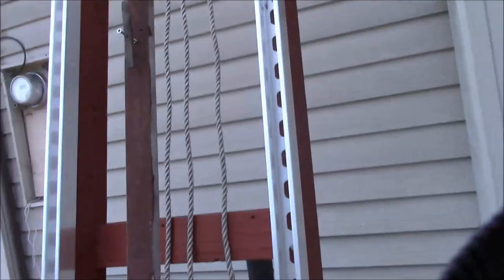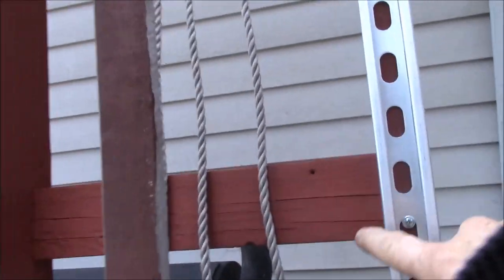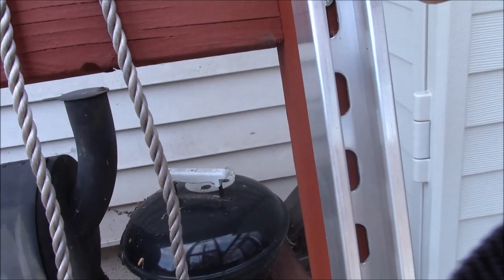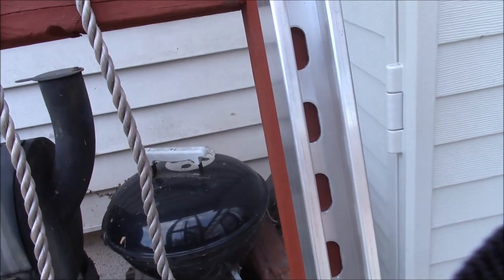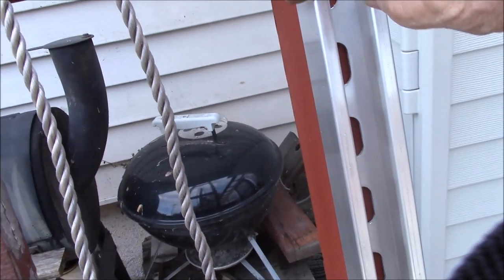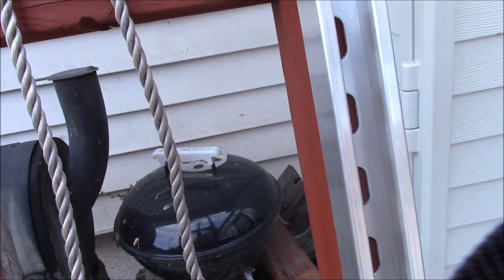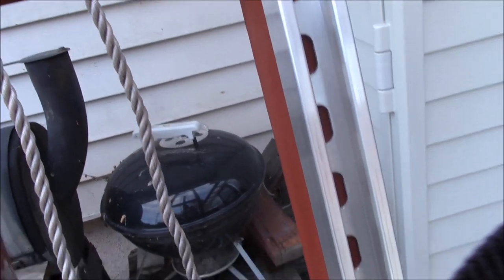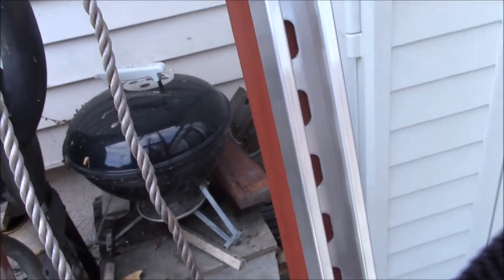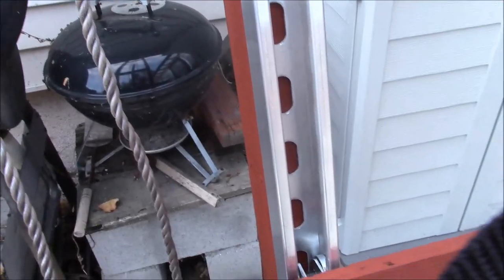It works pretty good. The expensive part was the unistrut — I got aluminum just to keep the weight down. The steel unistrut — I could probably use steel unistrut without a frame and buy a couple of 10-foot sections, and that would probably be about as heavy.